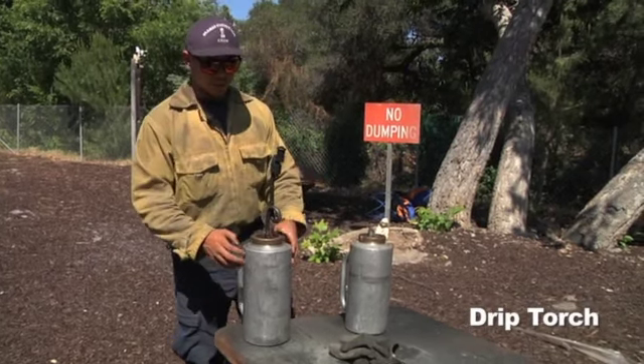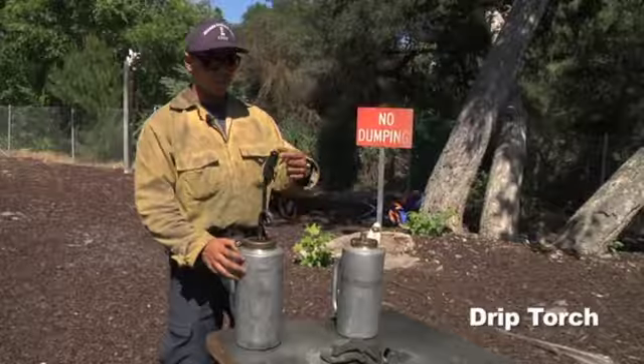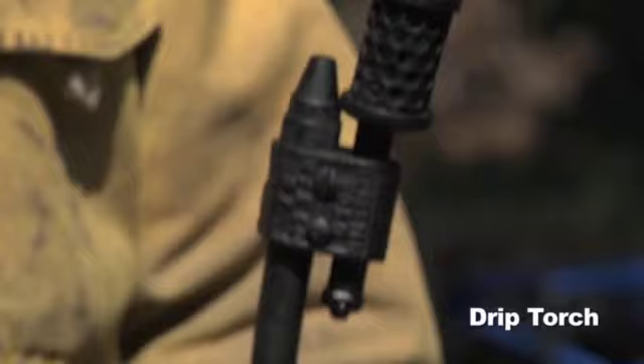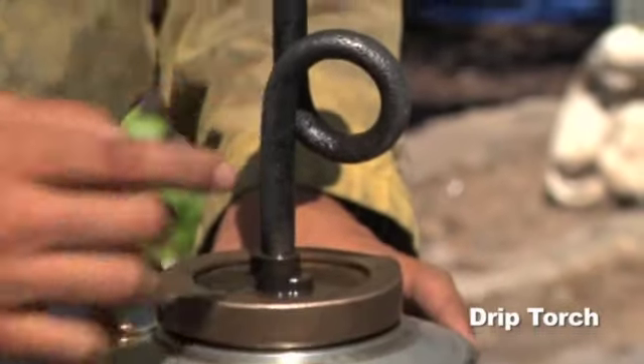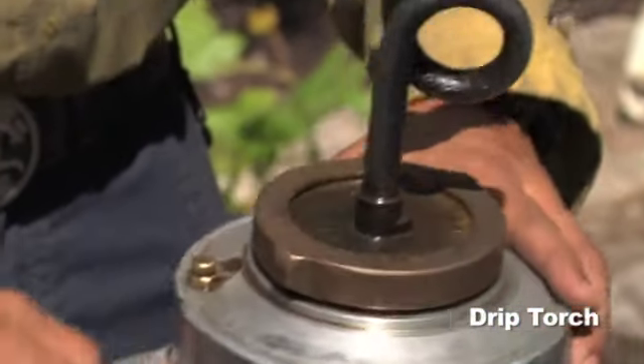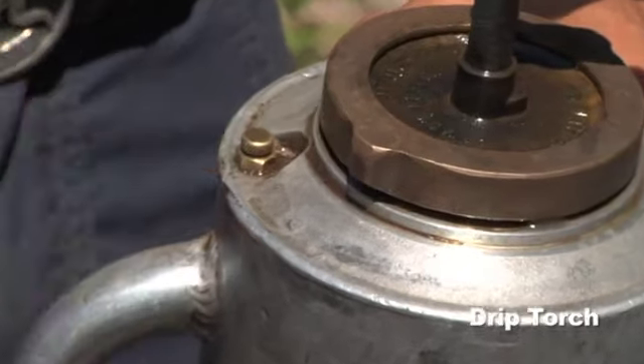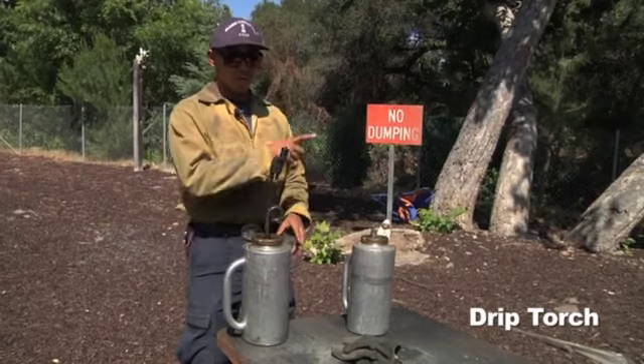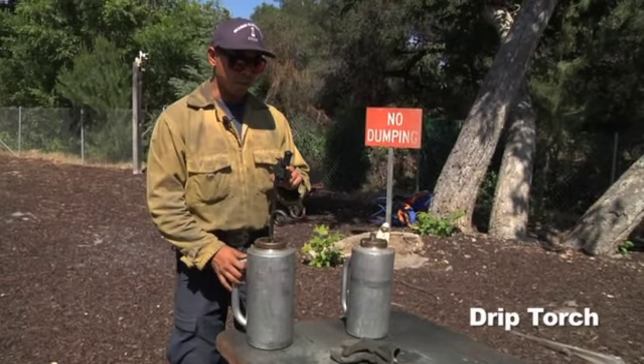The drip torch itself has a few main components: the wick, the wick holder, the nozzle, the spout with the pigtail, the lock ring, and the breathing valve in the back, which controls the airflow into the drip torch and also controls the amount of fluid coming out of the nozzle.